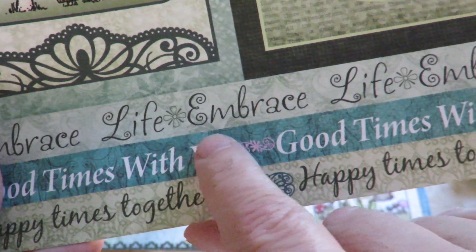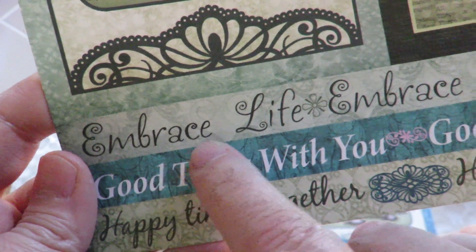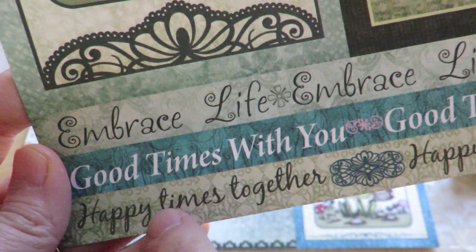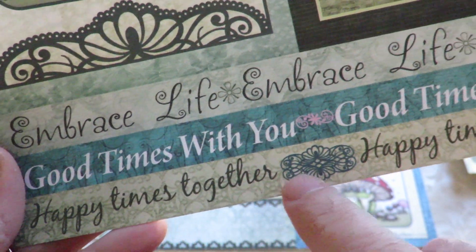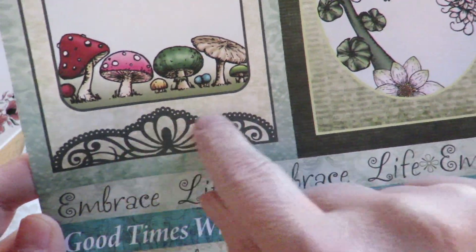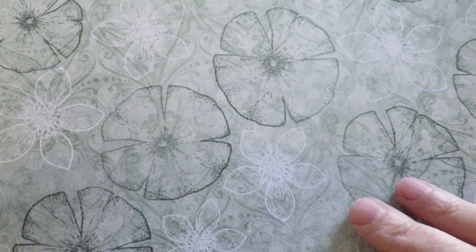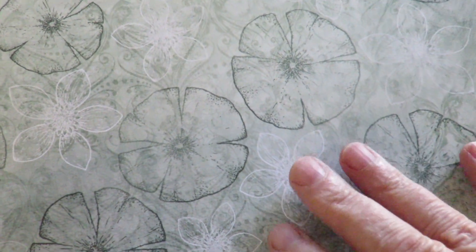Down here, some of the strips that you can use for your borders, or you can cut up and use as little sentiments — embrace life, good times with you, and happy times together. And little samples of the new dies that they have for the borders that went along with their binders. This is a very organic one. I really like that. There's a lot of projects that this would be perfect for.